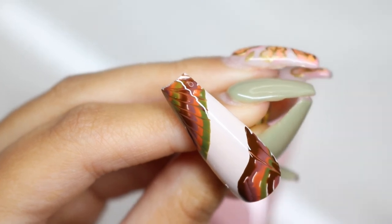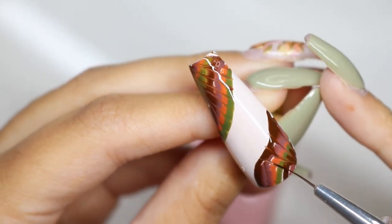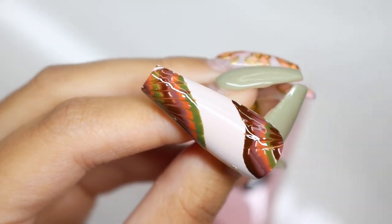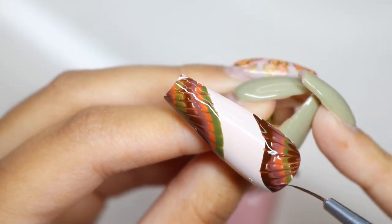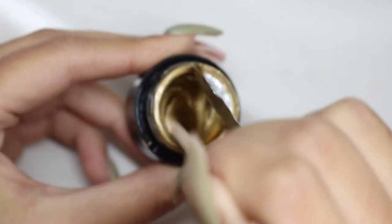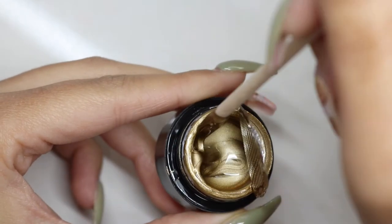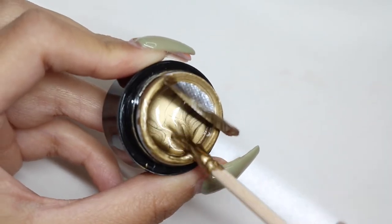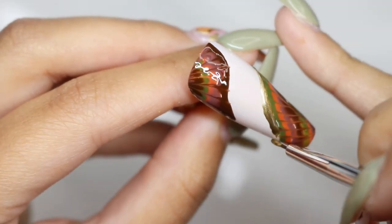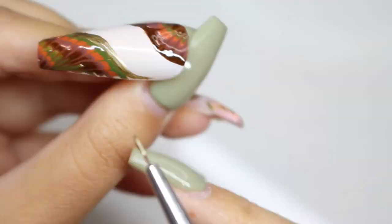Just to spice it up and add a little something to the nail, I decided to take a chrome gel from AliExpress and outline the little tie-dye pattern we just made. For all of my matte lovers, this one's for you — I did go ahead and matte this design. I just think it looked a lot cooler and prettier with the matte top coat on this tie-dye look.